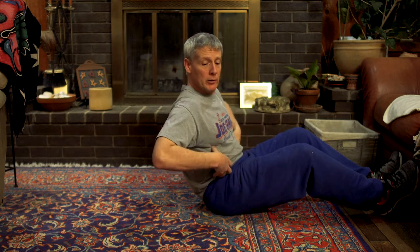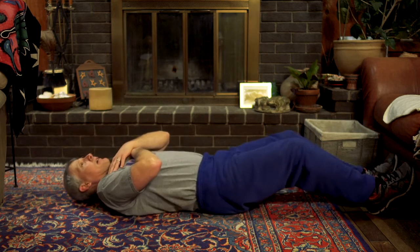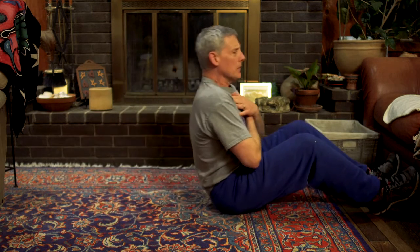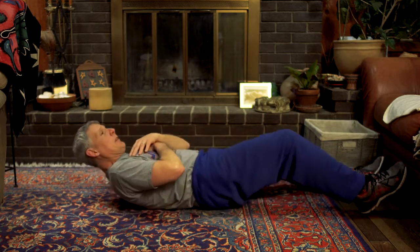We move our bodies, and we try to keep the rest of our bodies still, just to work our stomach. We go up and down. We don't want to wiggle our body, we don't want to jerk our body — we try to keep everything smooth.